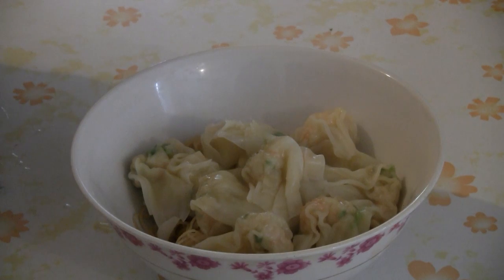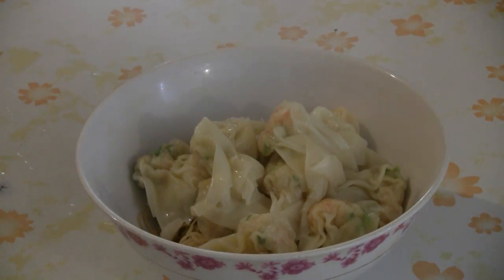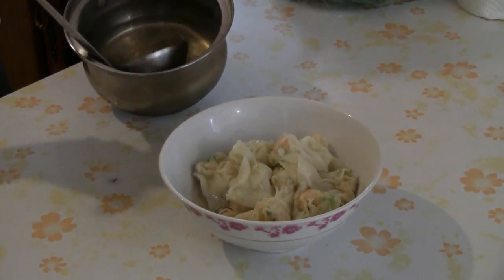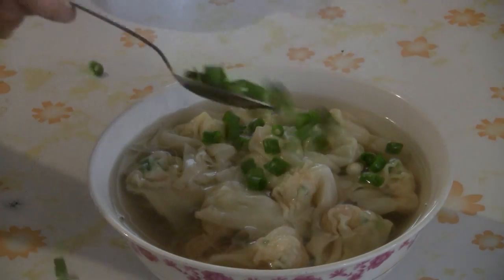Put the wontons into a large bowl, and finally add some hot broth into the bowl. Top with some green onions.